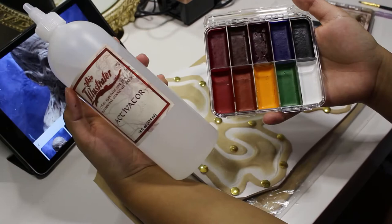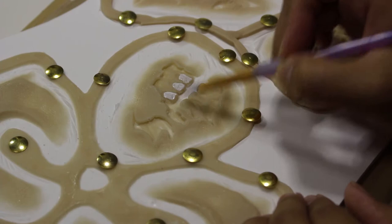I'm activating my palette with some Skin Illustrator Activator, and I'm first starting with a white shade to lay a base shade for my teeth, using my fingers and a little bit of the activator to mess up and texturize the color.